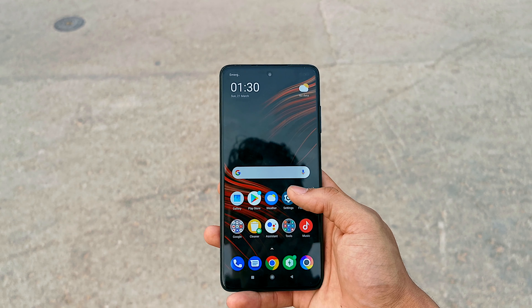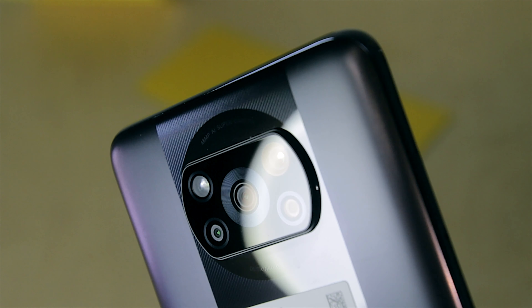Out of the box it runs Android 11 with MIUI 12. This one is powered by the Snapdragon 860 paired with the Adreno 640, so this should be a very good option for gamers. The variant I have is 256GB storage and 8GB of RAM. You can also use an SD card — it's got a hybrid SIM slot so you can extend storage up to one terabyte.